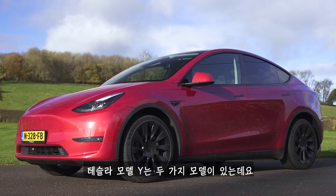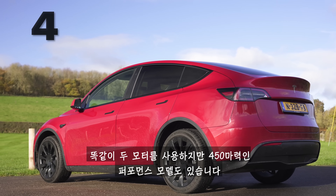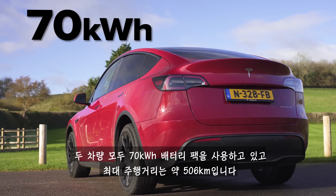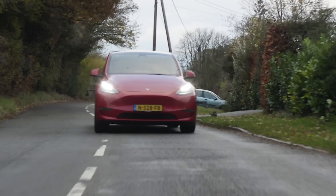There are two versions of the Tesla Model Y: the Long Range with two electric motors and 394 horsepower, or the Performance with two motors and 450 horsepower. Both share a 70 kilowatt-hour battery pack, and the maximum range is 315 miles.